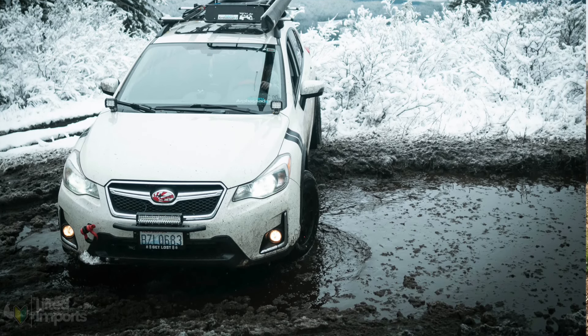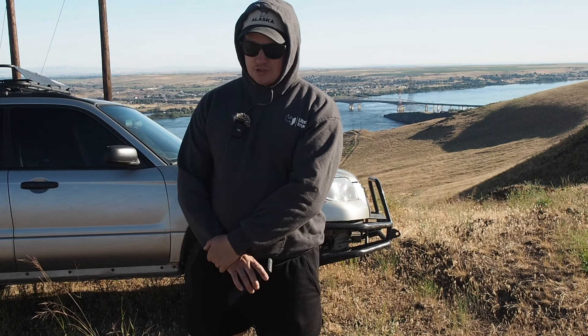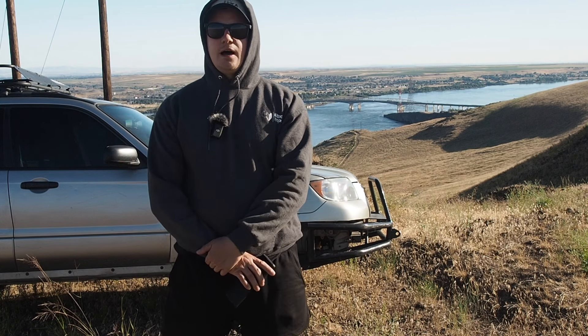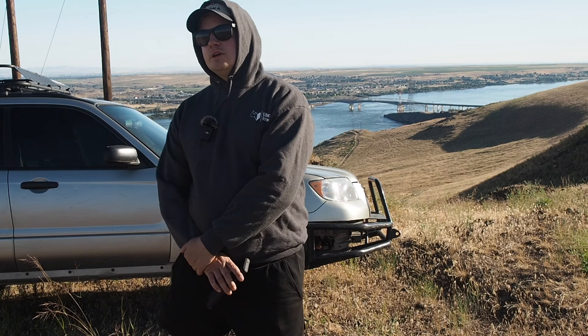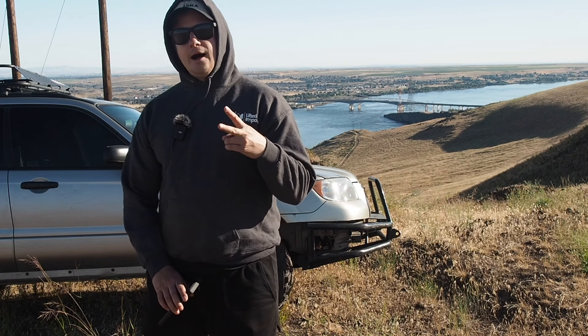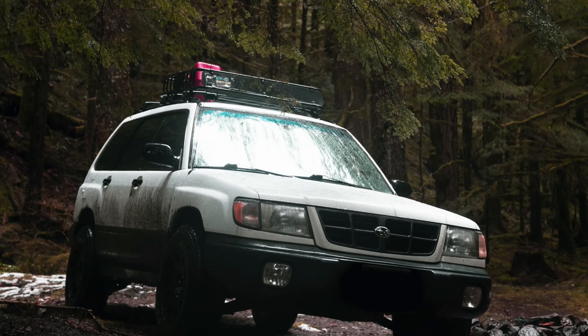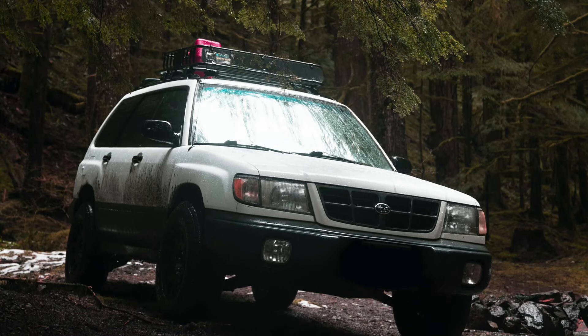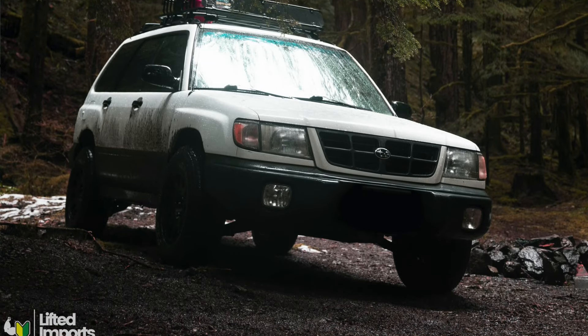Absolutely consider jumping over and getting a set of skid plates. You can do a rear diff skid plate if you want — I don't think it's a must-have for most people. If you can only afford two, I'm recommending the front skid and the transmission skid plate. Those are the two that I run and what I would recommend most people put on their vehicles.